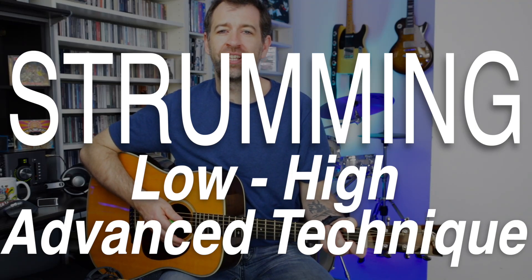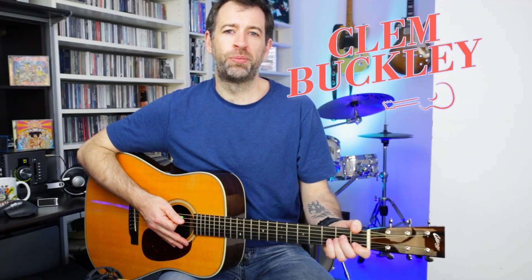If you want your strumming and your rhythm playing to sound good, this is definitely the best approach to take. When you actually really listen in to most acoustic guitar parts, you will hear something like this going on 99% of the time.